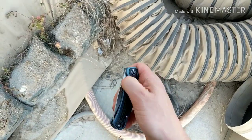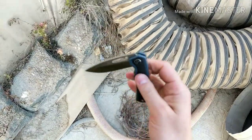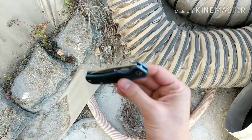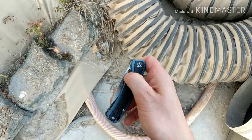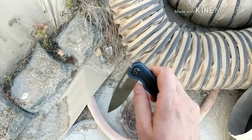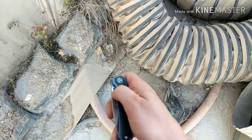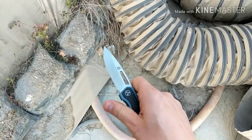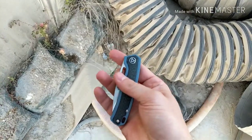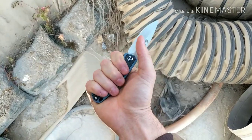For thumb flicking you just have to get your thumb in the hole — it's not as reliable as the middle finger flick, but you can definitely still do it. You can get your thumb in and probably thumb flick it open, though it's harder to access. I think they're coming out with a thumb stud version which will be easier.